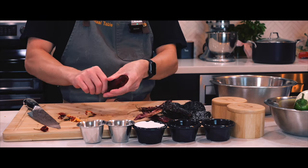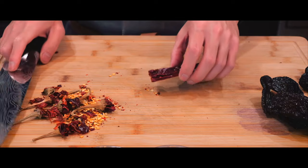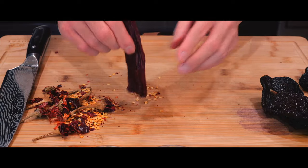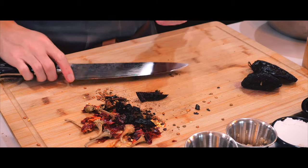Hey everyone, welcome back to another video. Today we're keeping warm and cozy by making chili colorado. I've made other chilies before, but this is my first time specifically making this dish, so I'm sure it will be an interesting one.